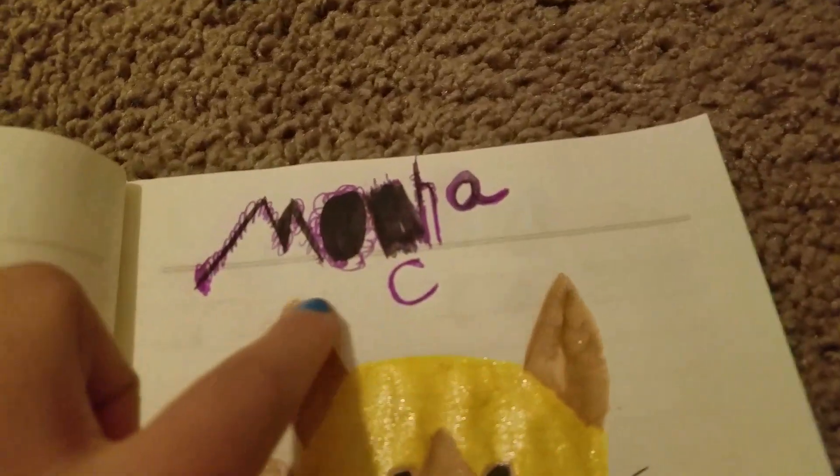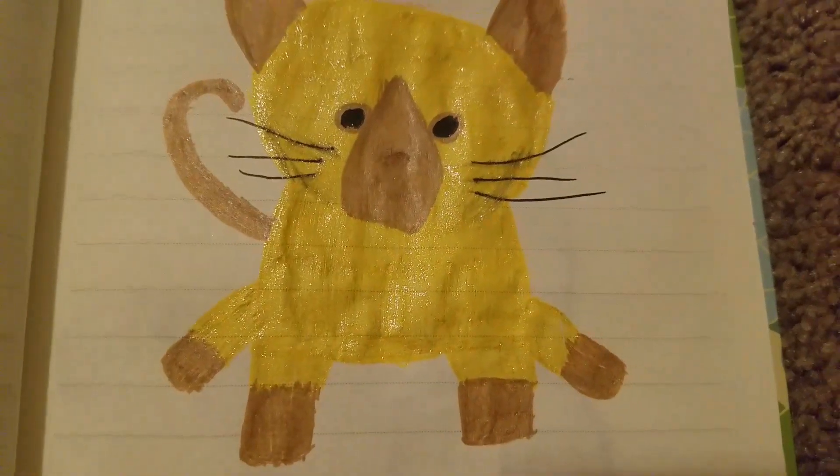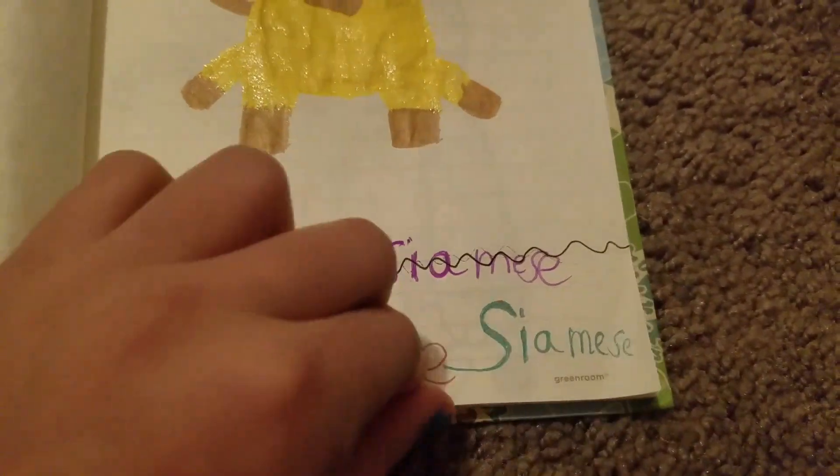This is very, very horrible — probably my worst drawing. This is supposed to be Mocha, my love, a Siamese cat. I don't know if this is good; if it is, please tell me down below. I put smileys everywhere because it's kind of cool.